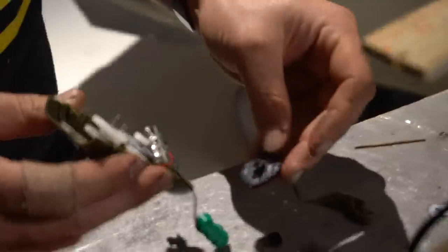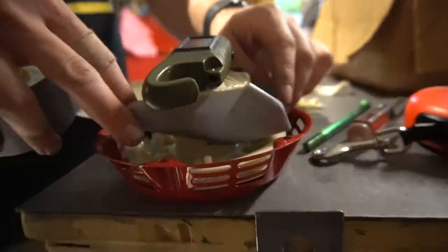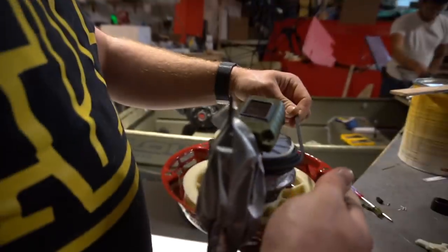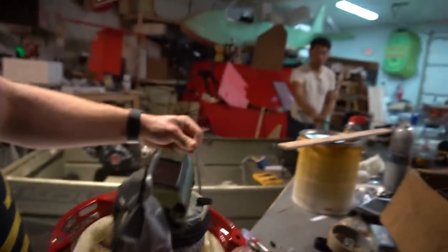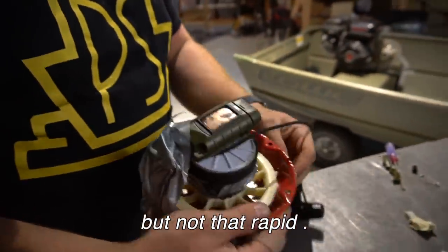So with these figures in mind, we set out to make this prototype dog leash thing. Got the prototype thing. I said rapid prototyping, but not that rapid.